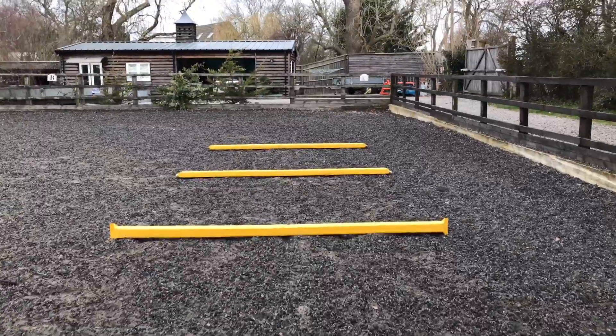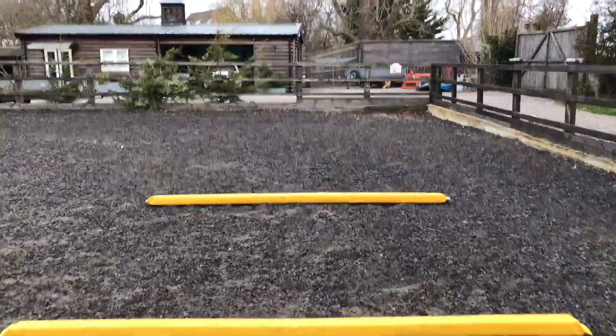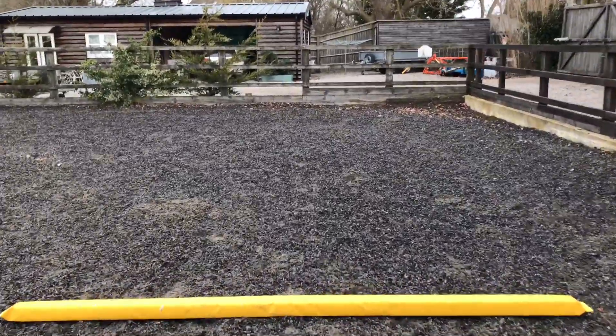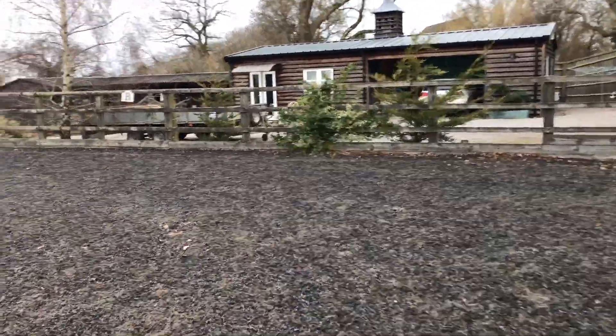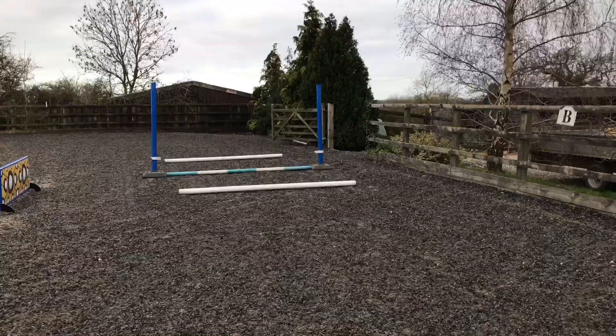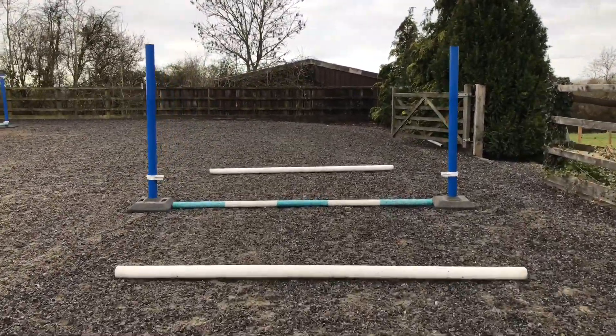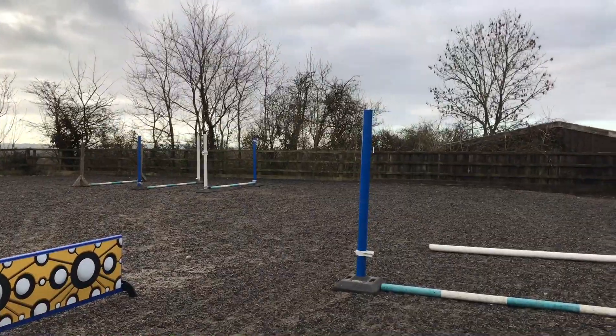So here's me walking through it. It was an exercise to try and help with gymnastic work for both boys, help with straightness, help with keeping a really good quality canter especially around those turns, keeping the horses quite supple around my inside leg while not losing them through my outside leg. There was just so much to work on through this exercise.